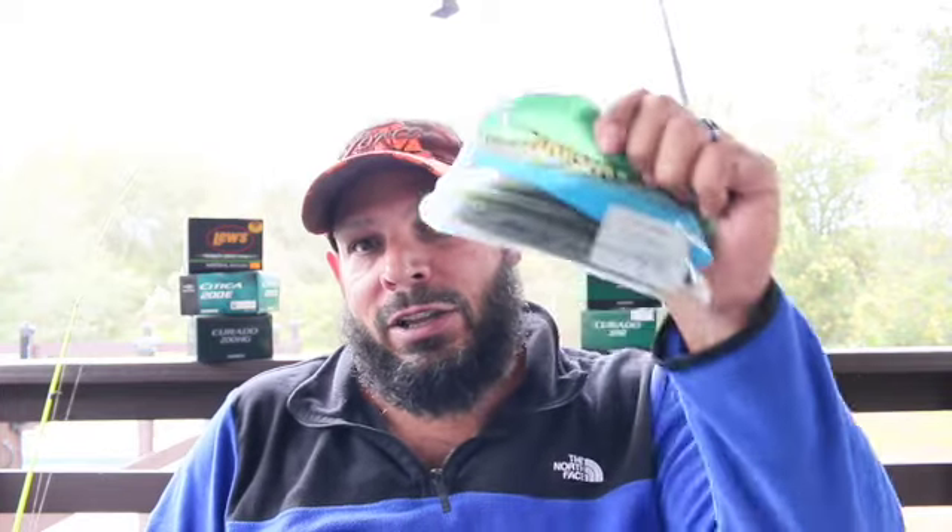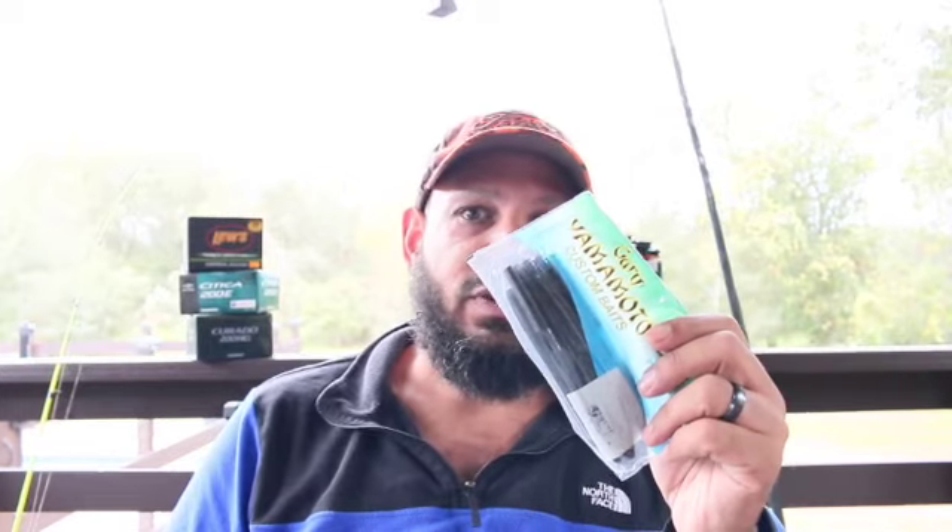To catch bass in Florida, let's go over it one more time. Green pumpkin Yamamoto Senko — in tournaments we know the green pumpkin works. Even at tough lakes like Lake Griffin, when it's desperate times the green pumpkin is going to catch a fish. Green pumpkin works pretty much anywhere, but I stay out of dark water with it. If you're in dark water, you want the black and blue.